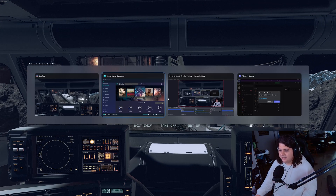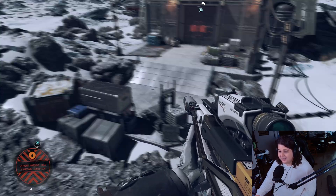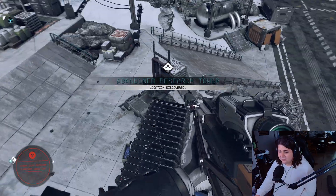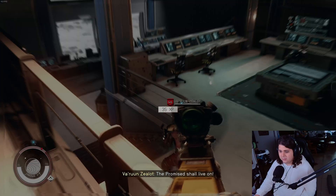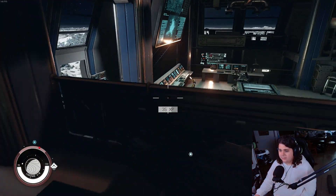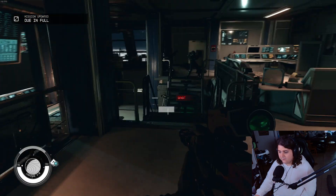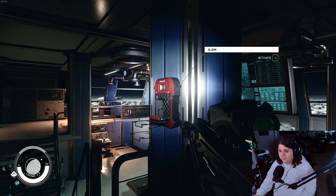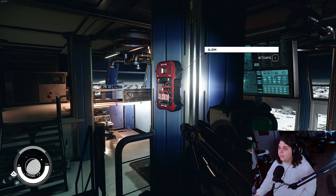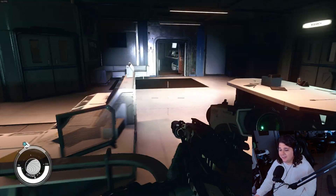The surround sound sounds great. I'm going to try base boost — and actually, you know, that sounds good. The base boost isn't bad. I was actually able to identify where sounds were coming from in the game. It wasn't a preset, but I wasn't able to get it to sound better than the adjusted settings.